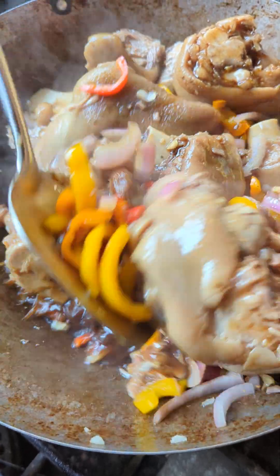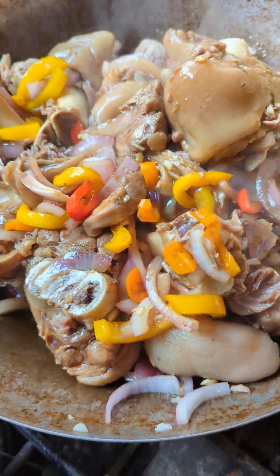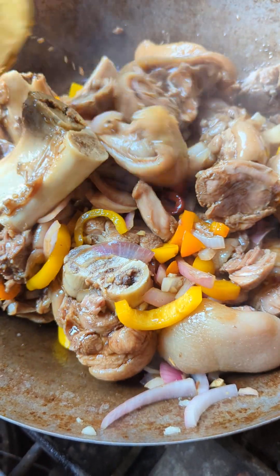Does it smell good? Smells very good. It smells good as soon as the bacon grease started melting.